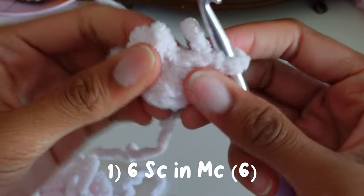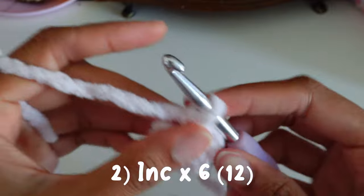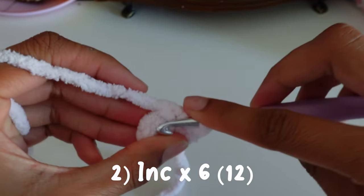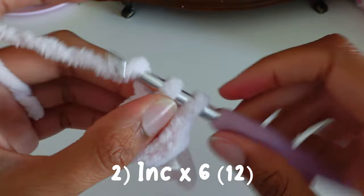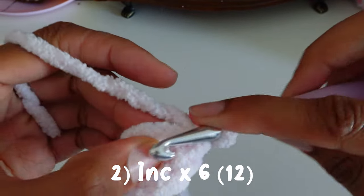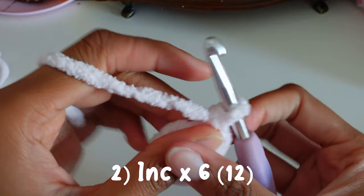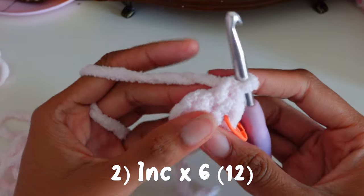Be careful with the plush yarn — it might snap. For round two we're going to increase in each stitch, which is two single crochets in one stitch, and then you're going to increase all around.